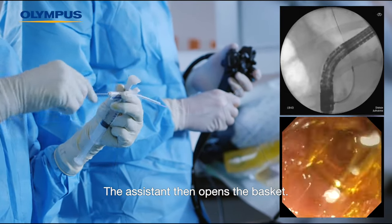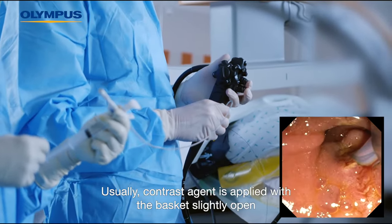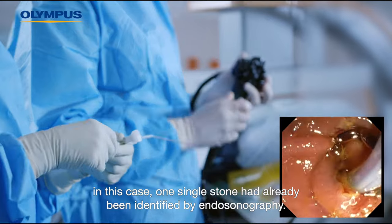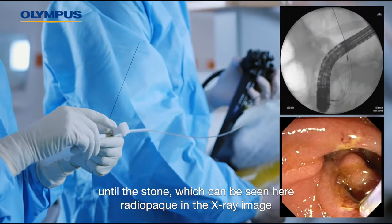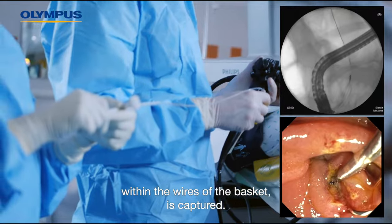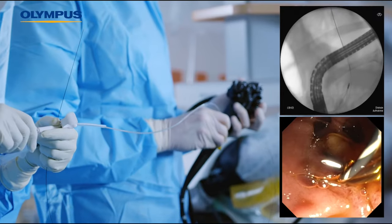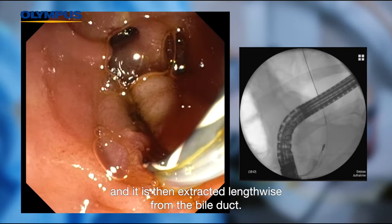The assistant then opens the basket. Usually, contrast agent is applied with the basket slightly open to show the stone. In this case, one single stone had already been identified by endosonography. The basket can thus be fully opened and is pulled all the way through the bile duct until the stone, which can be seen here radiopaque in the x-ray image within the wires of the basket, is captured. The basket is closed a little until it has a firm hold of the stone and is then extracted lengthwise from the bile duct.